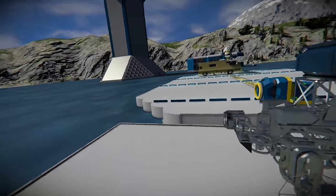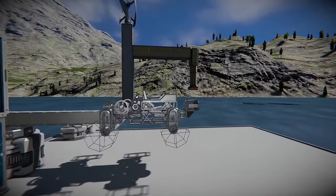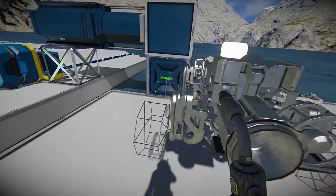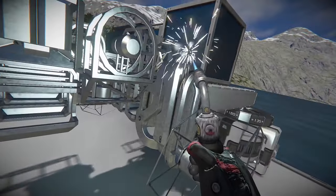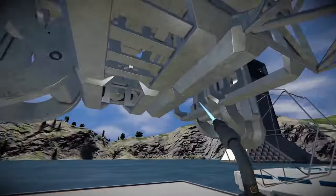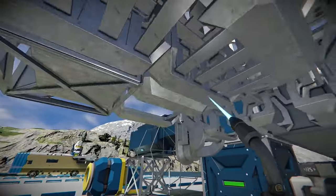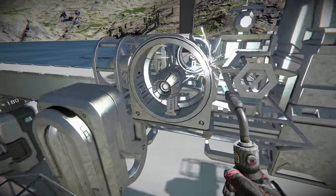I'm going to grab a bunch of material and start putting this whole thing together. Hopefully afterwards we'll be able to test this thing and actually get off the ground, or at least drive on the ground. Feel free to fast forward — for the next approximately two minutes we're just going to be finishing everything off.